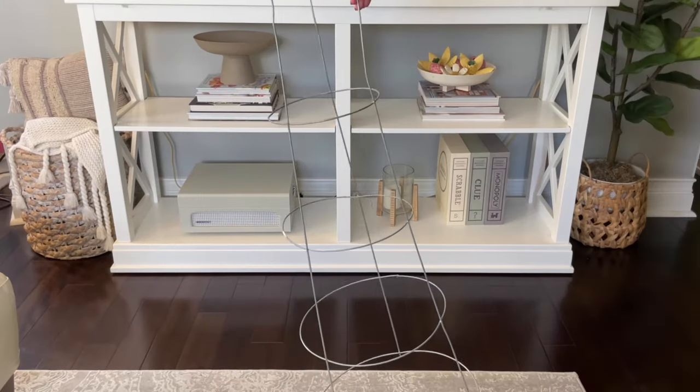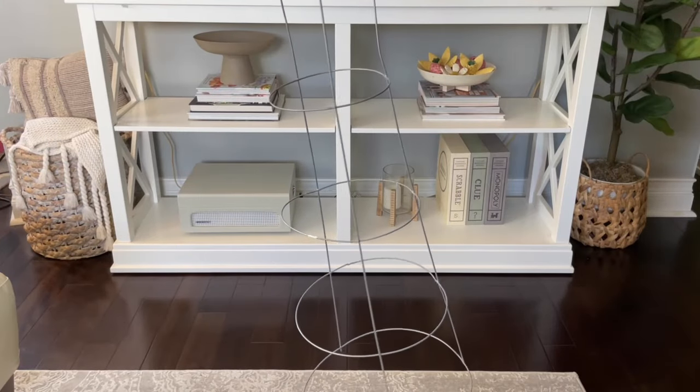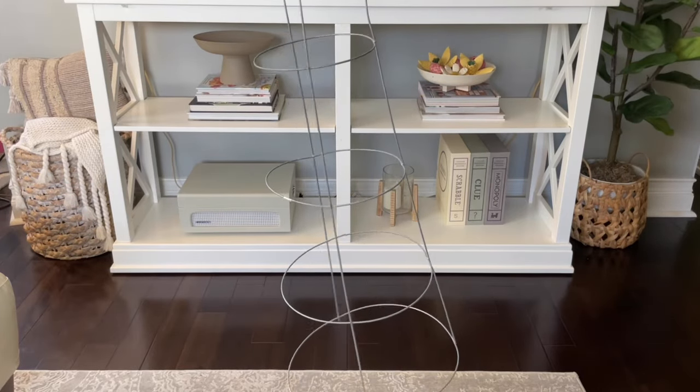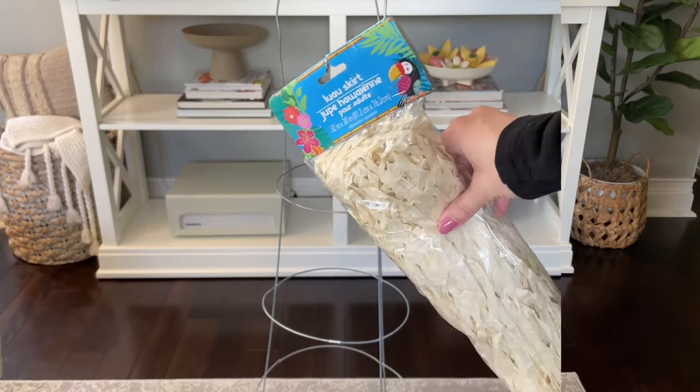Now we should have our hat, our sunglasses, and our hula skirts. The last thing we're going to need is a tomato cage — this is going to be the structure of Cousin It, and this is what makes this DIY so simple but still sturdy. I got this one at Lowe's and I believe it was around four dollars.